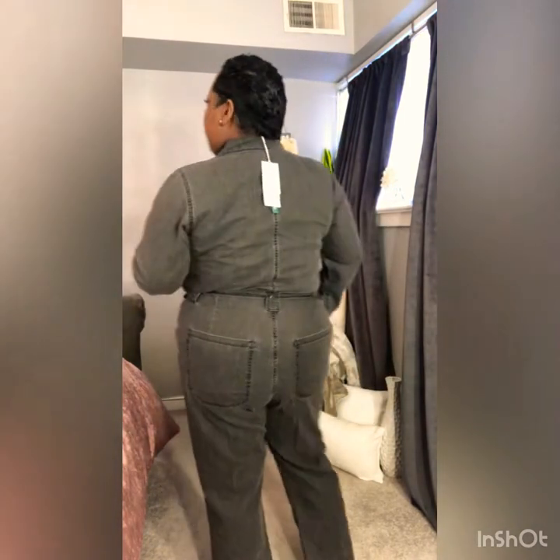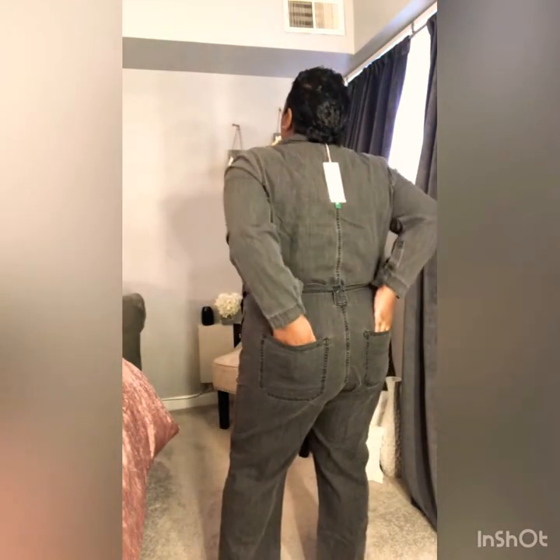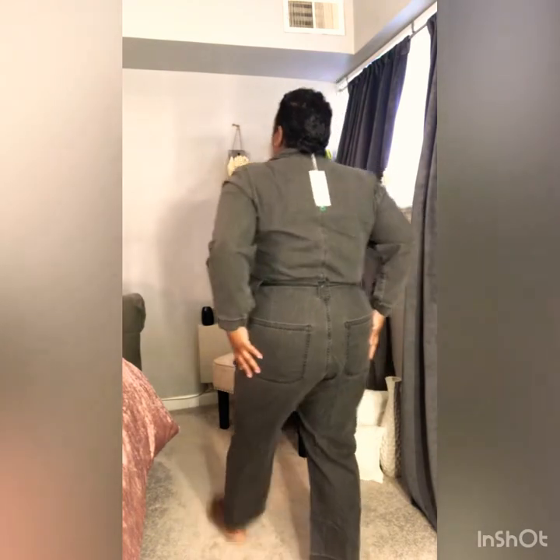Here is the jumpsuit and I really, really like it. I'm 5'3", so it hits me right at my ankle. If you're tall, this is probably going to be like high-waters on you. I'm not feeling the belt that came with it — I'm thinking about pairing it with another belt. This is the back, and it has real pockets. Like I said, this is really, really lightweight. This is the detail in the front. Oh my God, this fits so good!